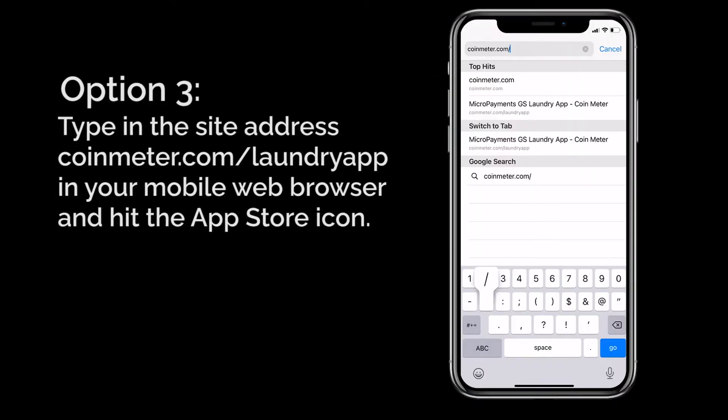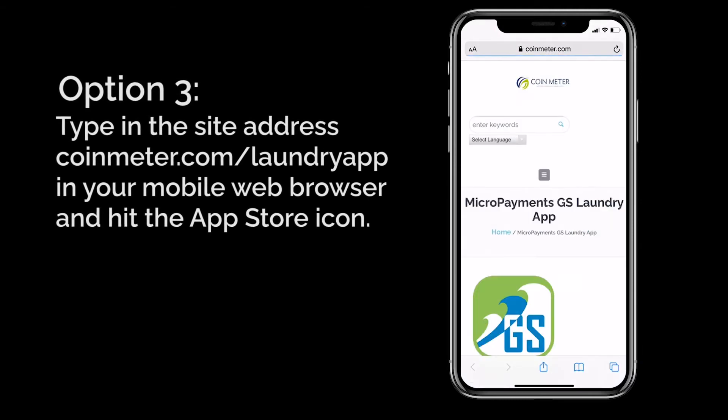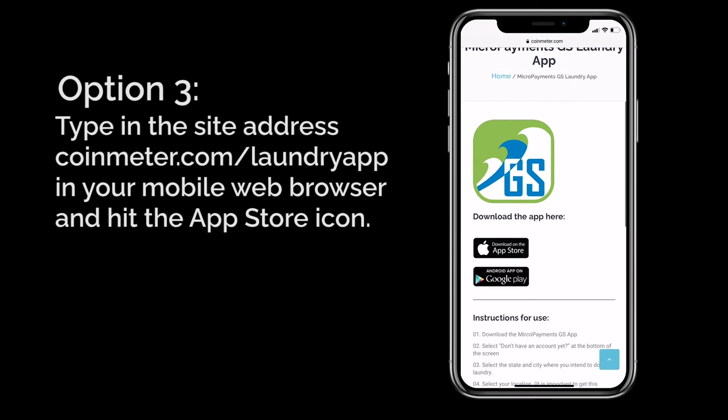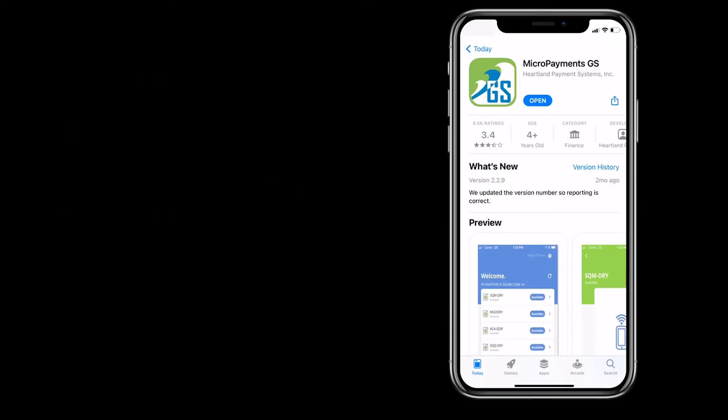Three, another way to get the Micropayments GS app is by heading to coinmeter.com/laundryapp on your phone's browser and hitting the Apple App Store icon. You'll be directed to the App Store, where you can easily download the app.